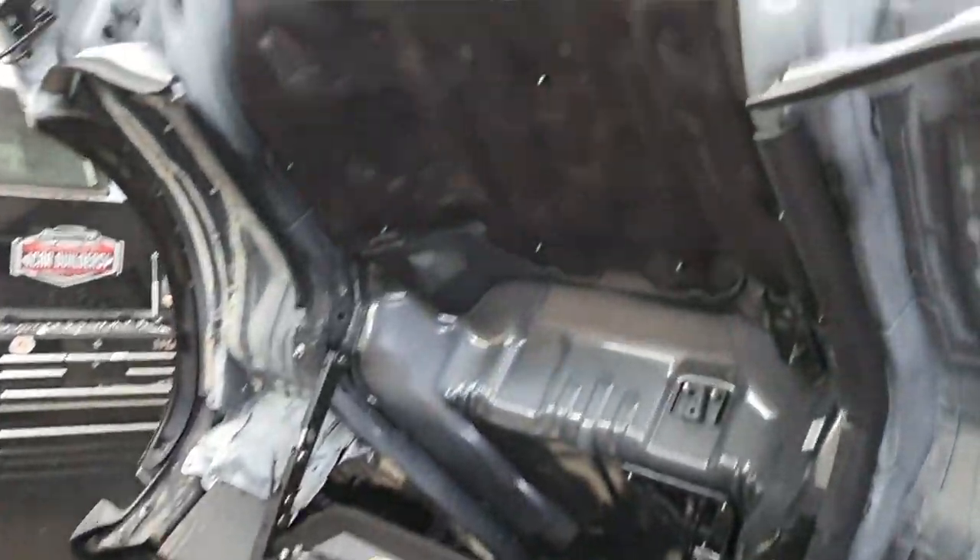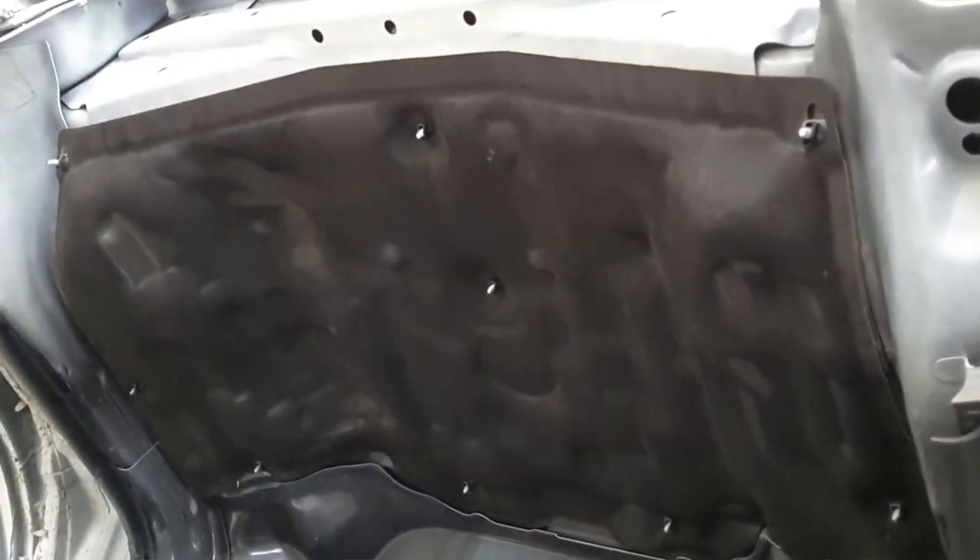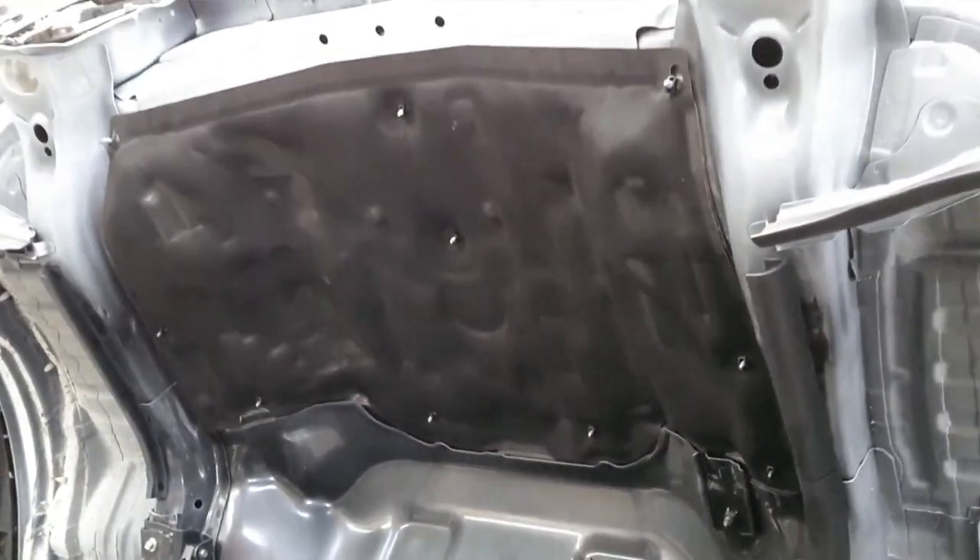Now you can see this factory insulation pad. This is more of a sound absorber. Being a black face, it's going to soak in heat also.